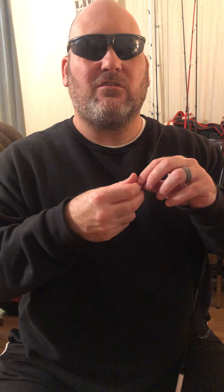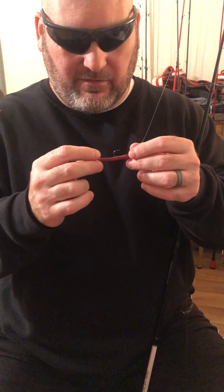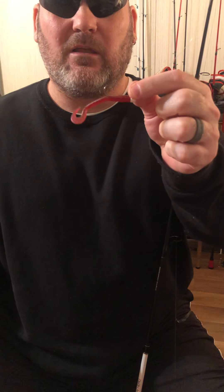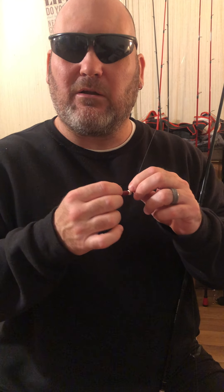It's got a real good fast tip. I've got 10 pound braid to a 12 pound monofilament leader — sometimes fluorocarbon, most times monofilament. This is my ned rig rod. Right now I've got a little brown worm on there. I'm trying to expand this year with purple and brown-and-purple colors.